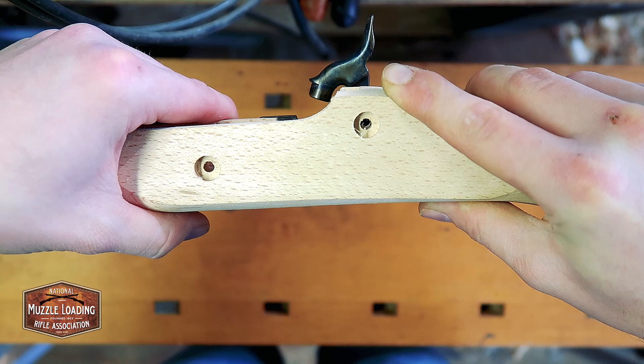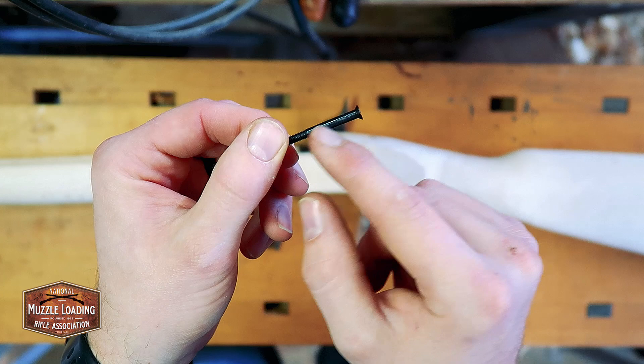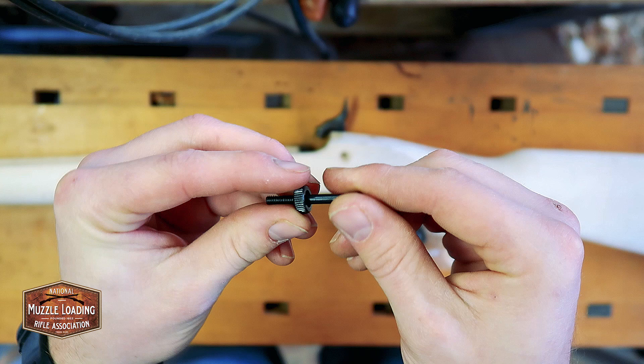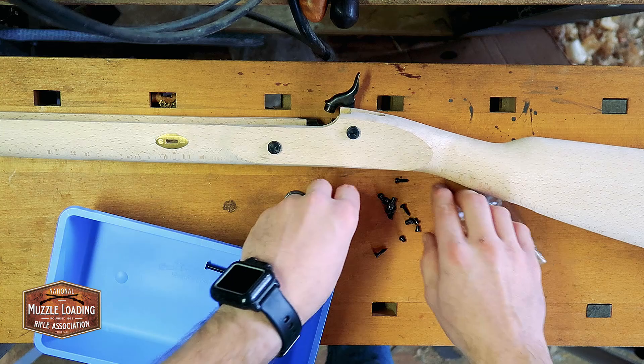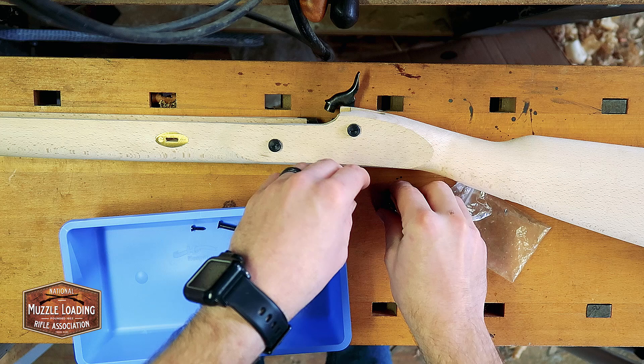We've got our two long bolts here — these are your lock bolts. They've got threading just out here on the front end. We're going to drop these into this washer like that, and that's going to go into our lock bolt there. Having this hardware just laying out makes me a little nervous, so I'm just going to transfer these screws and pieces into this plastic bin so I don't lose them.